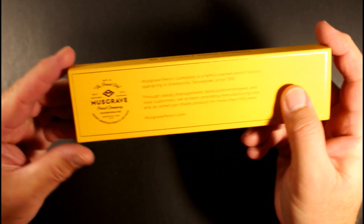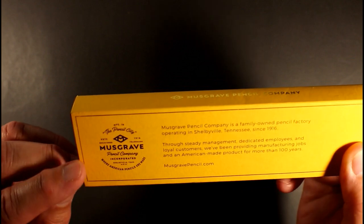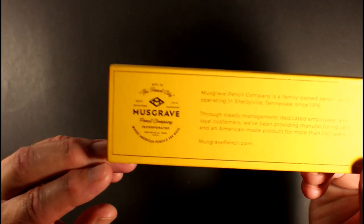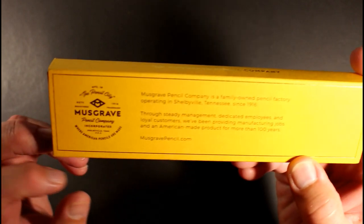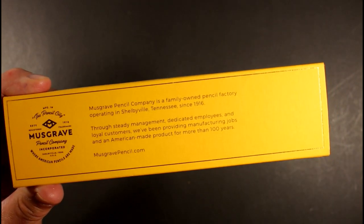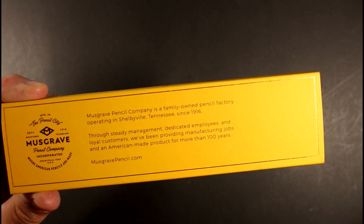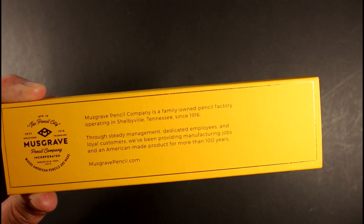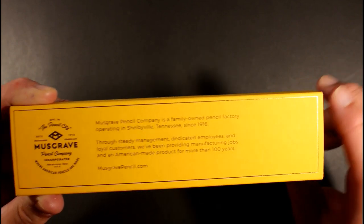On the back side, you have the Musgrave logo, established 1916, Musgrave Pencil Company in Shelbyville, Tennessee, USA, where American pencils are made. It reads: Musgrave Pencil Company is a family owned factory operating in Shelbyville, Tennessee since 1916. Through steady management, dedicated employees and loyal customers, we've been providing manufacturing jobs and an American made product for more than a hundred years. Musgrave pencil dot com.